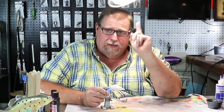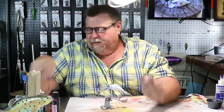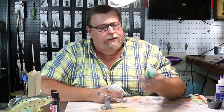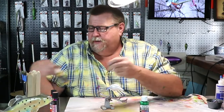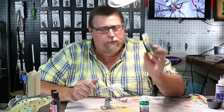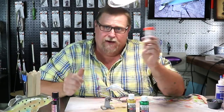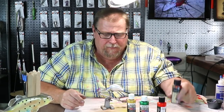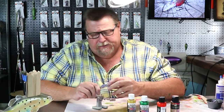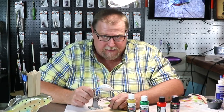Welcome back to another Ugly Dog Lure Challenge. This is going to be the Daniel Challenge. Mr. Daniel went with Createx Pearl Green, Createx Pearl Satin Gold, Wicked Colors Wicked Orange, and Dragonfly Glaze. And we're going to be doing that on an S-crank. Let's get this party started.